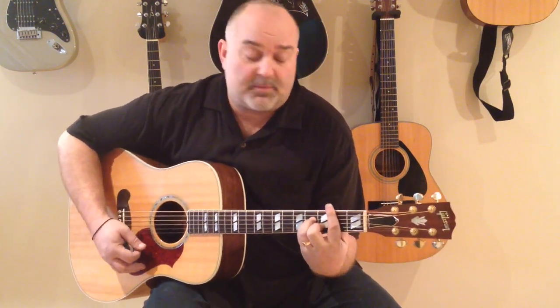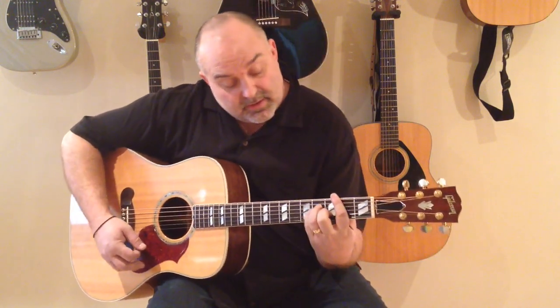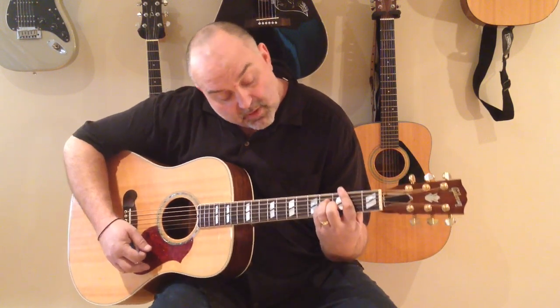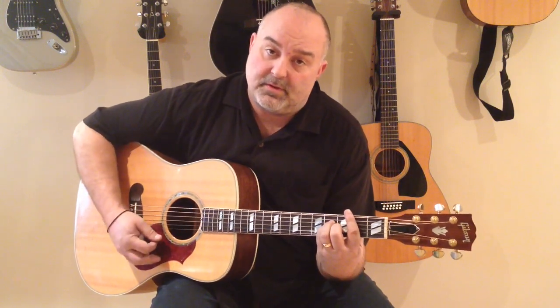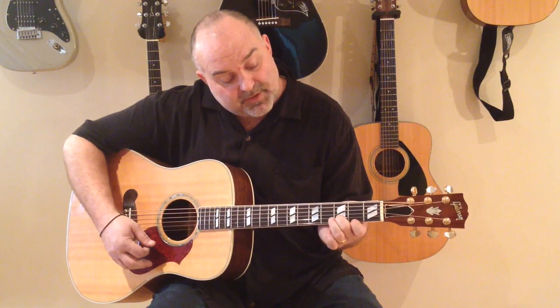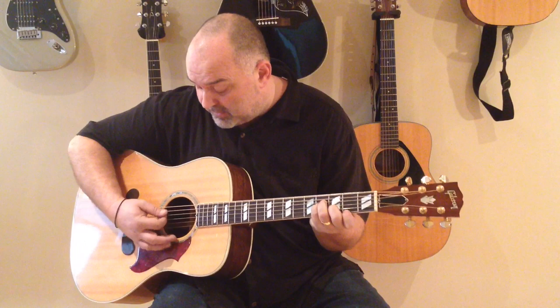B minor, as you remember, is the bar on the second fret, and the second finger on the second string from the bottom in the third fret, and then you've got your third finger and your fourth finger on the third and fourth strings from the bottom in the fourth fret. I also sometimes do a cheat — all that is is your single finger, rather than the bar, single finger on the bottom, and then your last two fingers covering those.